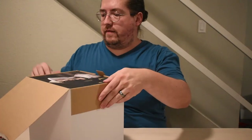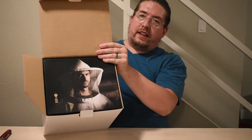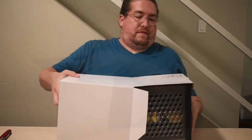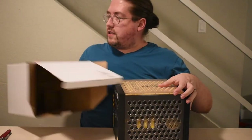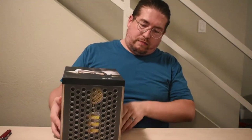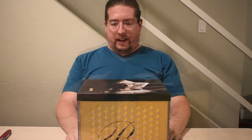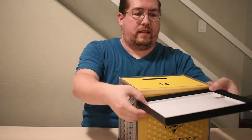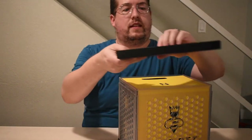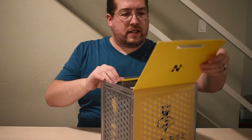Oh wow. This looks promising already. I don't know exactly what I'm looking at here, but this is probably some of the coolest microphone packaging I'm guessing that's available right now. The lid pops off.